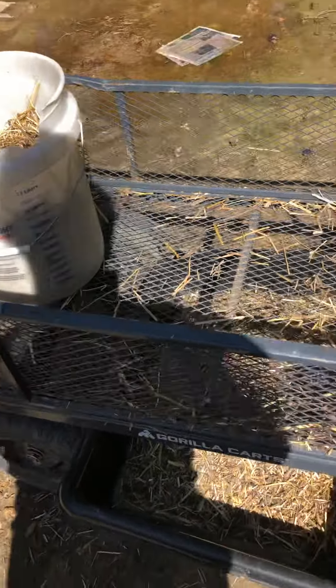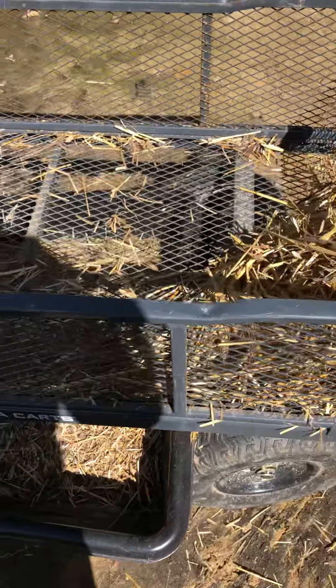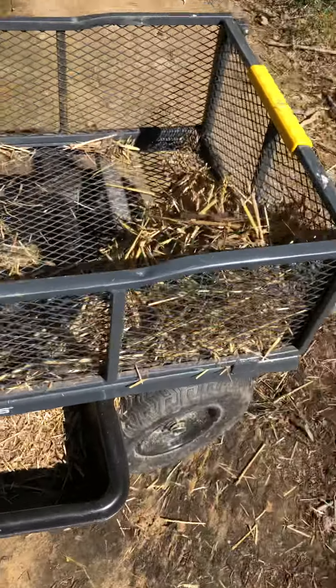Alright guys, I wanted to do a quick video on how I sift through all my rabbit manure. Basically I have this cart — I got this gorilla cart, I bought it at Ace Hardware.